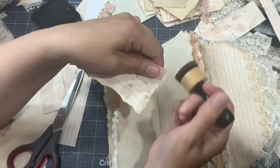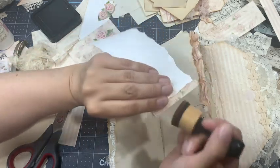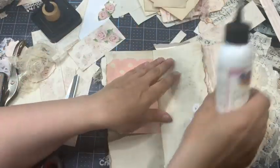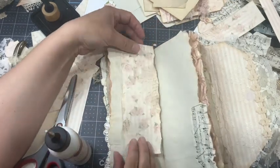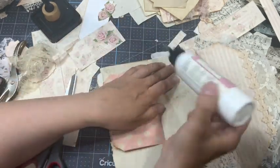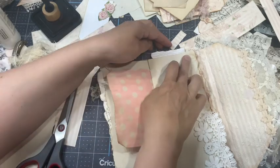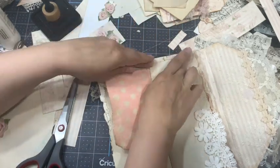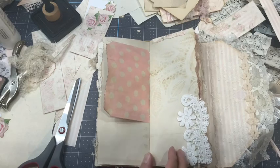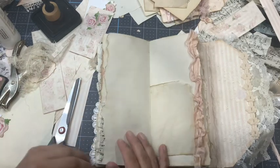I'm going to ink the fold as well, right here on both sides. Let me place the paper and look how it looks on that side — that's fine. Adding the glue. Yeah, that looks great — and here we can lift it up totally and it decorates the page. I like it.